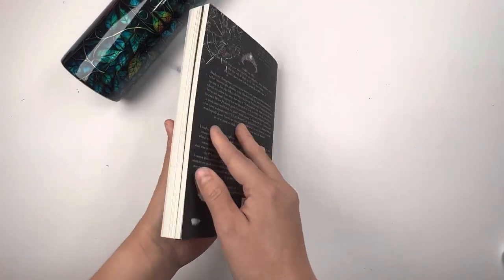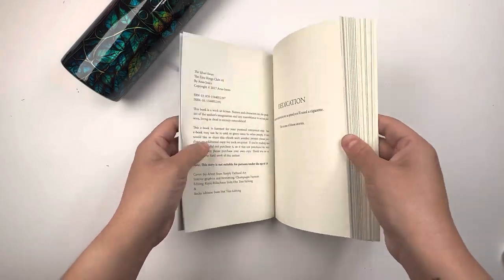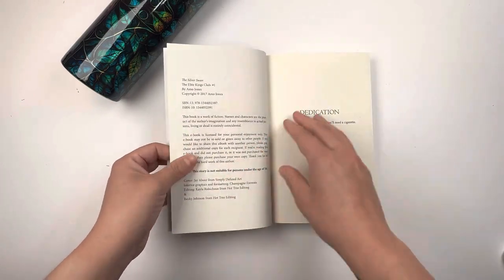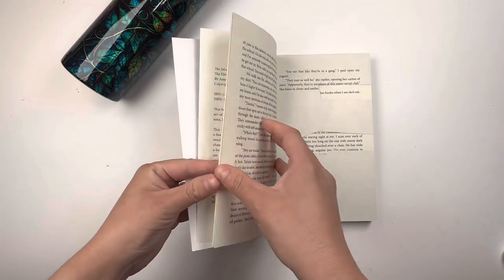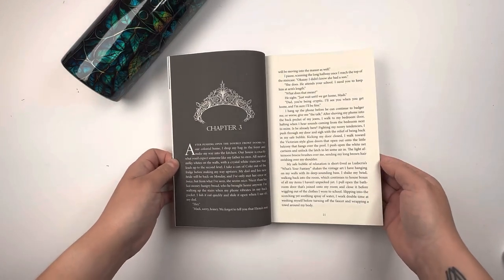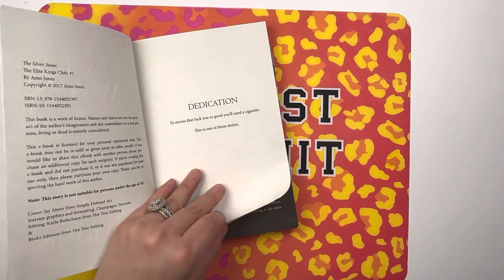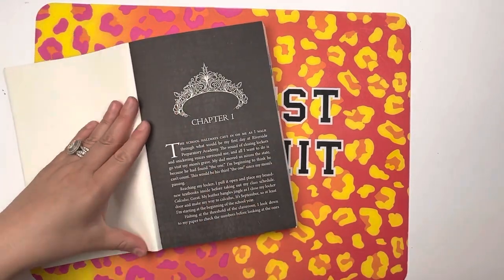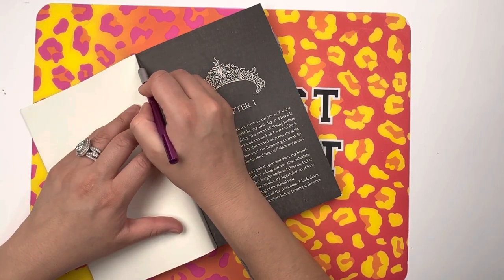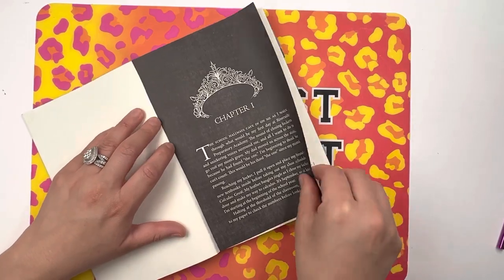So for this tutorial, I'm going to show you how to distress and apply book pages to a Tumblr. I'm already starting with my Tumblr wrapped in vinyl and I'm going to go ahead and pick a page. I think I want to do a black page because I feel like it's going to go with the vibe. So I think I'm going to start with chapter one — the very first page that introduces us to the Elite Kings Club, my favorite series of all time.